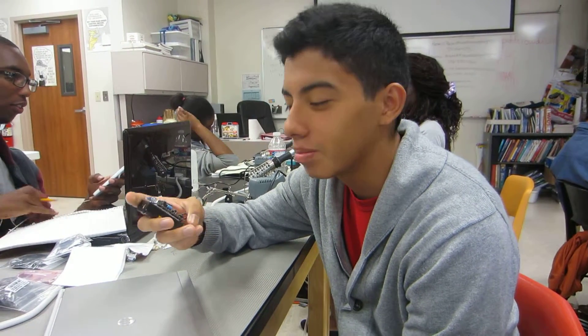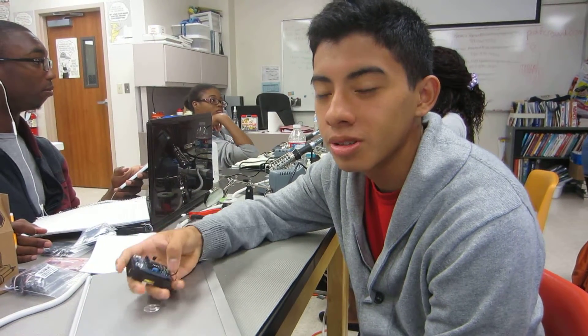Hi, my name is Louis. I go to Harmony Science Academy. I just got out of 10th grade and I'm going to 11th grade.